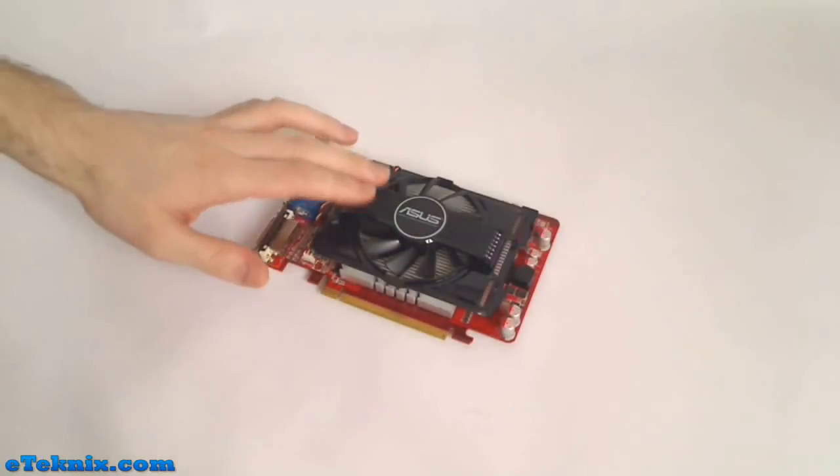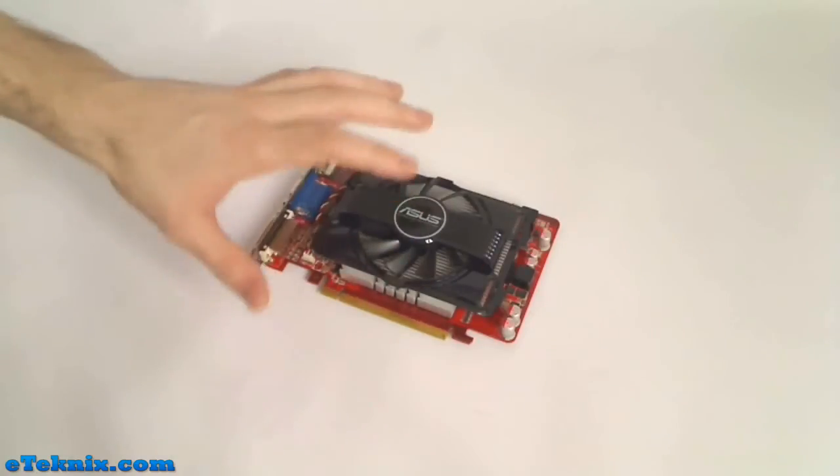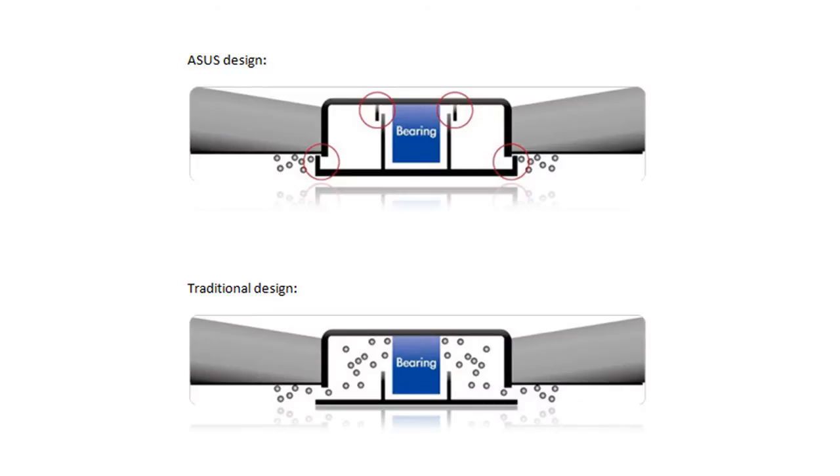This black plastic heatsink cover features the Asus logo printed in the middle. To tell you more about the cooling: it's got a 90mm dust-proof fan. As you can see from the diagrams, it's got a double cover around the bearings. The first cover is a traditional design and dust still comes over the top of it, but when they add the second cover it prevents dust from getting into the bearing, which lowers heat and extends the product lifetime.